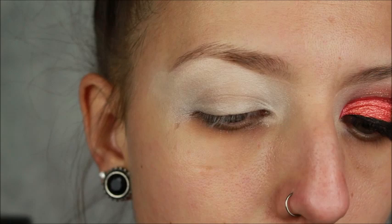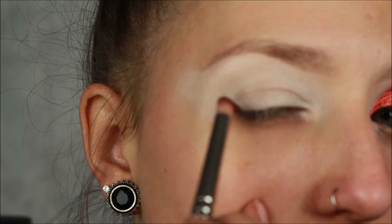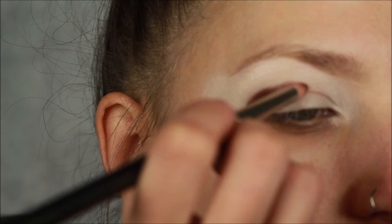Jumping right into it, I'm going to be using the shade Rowdy — it's this deep warm chocolate brown color. I'm loading up my MAC 219 pencil brush and we're just going to start mapping out the shape of our eye shadow, packing it into the outer corner and creating that V shape. I don't usually have the camera this close so bear with me. Don't worry if you get it on the lid because we're doing a cut crease today, so it will all get cleaned up eventually.